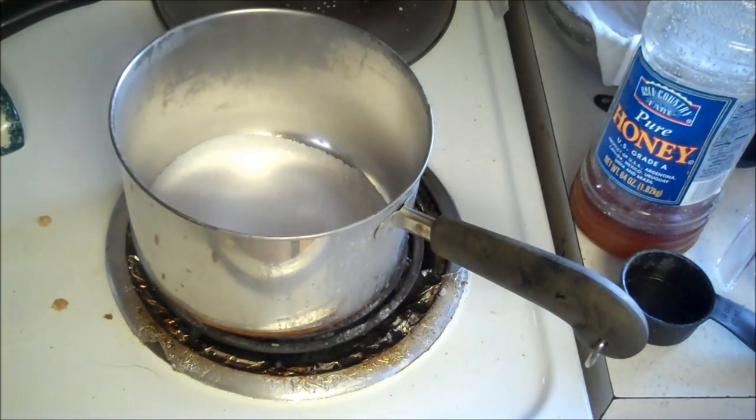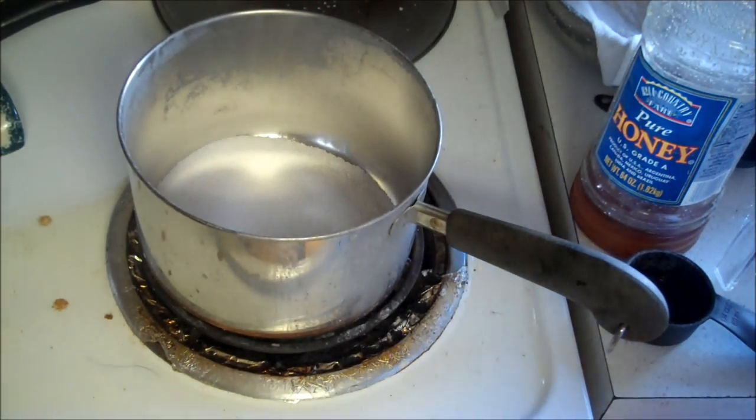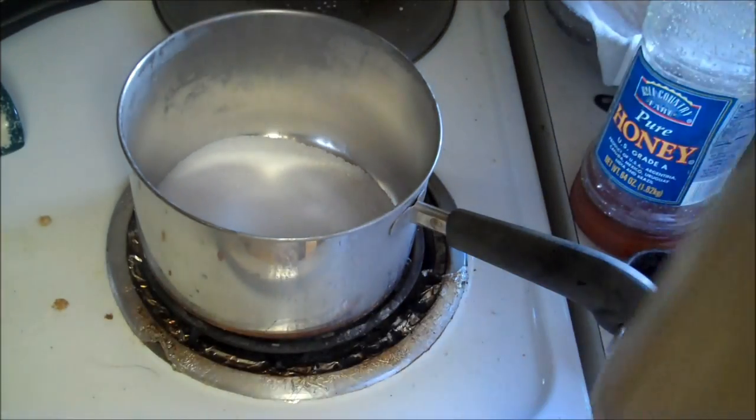Hello fellow YouTubers, Bear Prepper here. Today we're going to make some vanilla ice cream with the starch water from our gluten. Because I have a lot of the starch water, I'm going to go ahead and shake this one up.